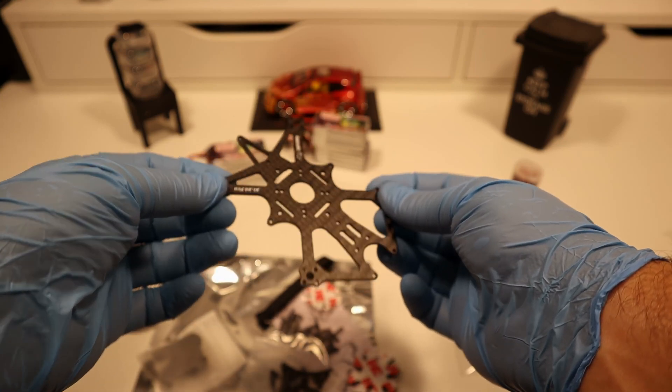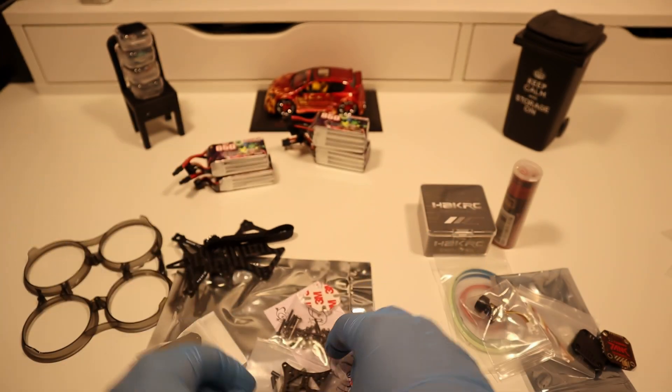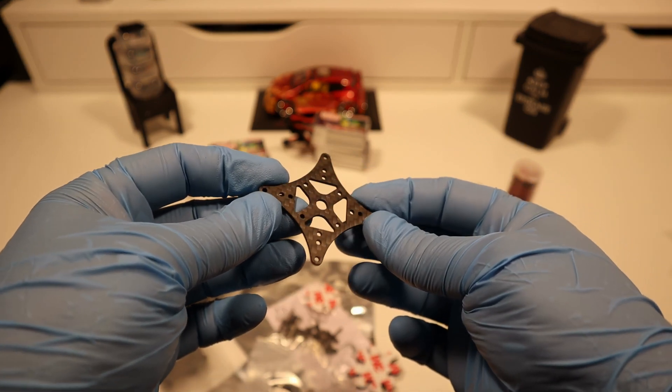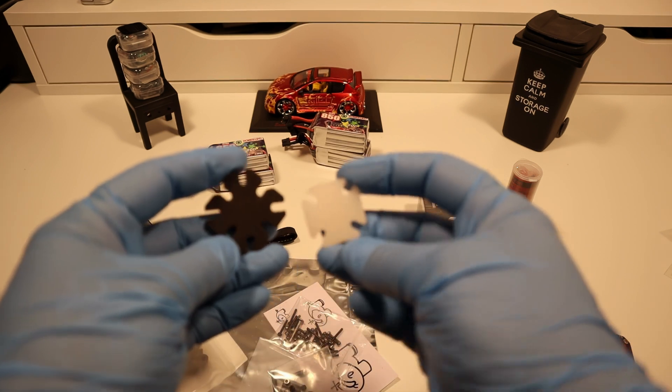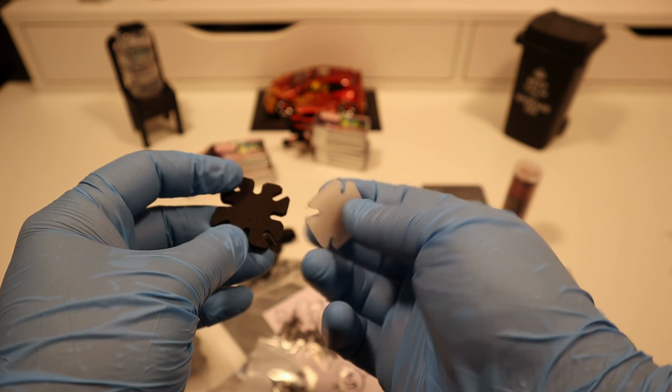The Rush VCHERRY 2-inch drones offer unmatched agility and are perfect for tight spaces or indoor flights. Their compact size makes them highly portable, allowing enthusiasts to easily carry them on the go. Additionally, these smaller drones often present a lower risk to property and people, making them a safer choice for beginners in densely populated areas.